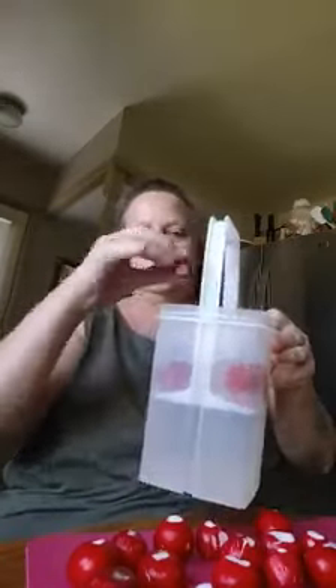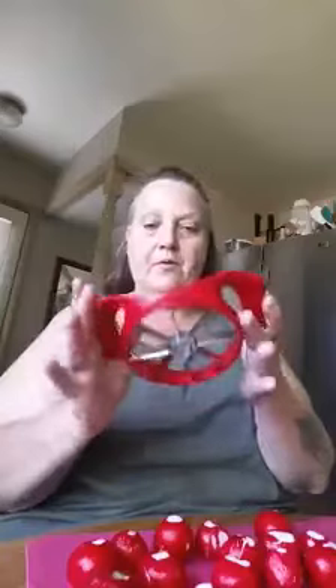The ones that are too small you can't use, but you're going to use your apple corer slicer thing. Like this one — it's just not going to be big enough, so we'll put that aside. That's kind of how you decide if a radish is going to be big enough to work with.